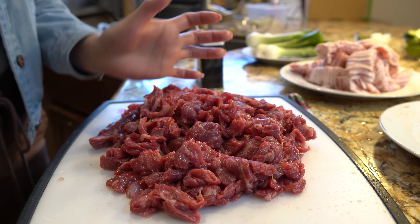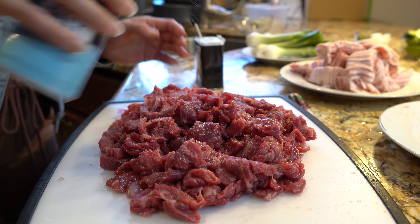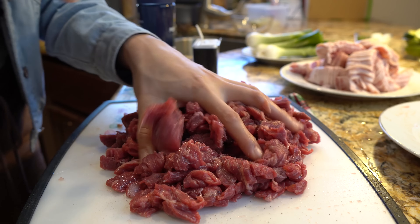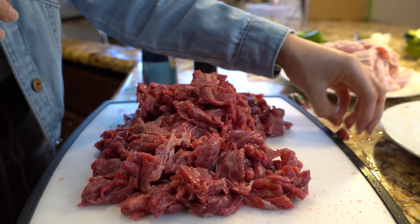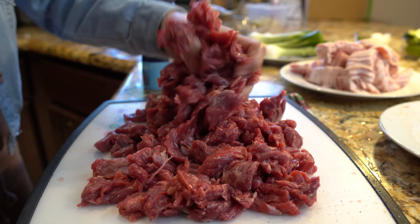Once we have our meat all cut, we're going to season it with salt and pepper.